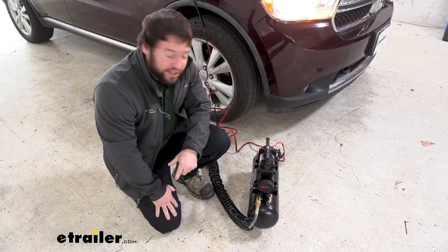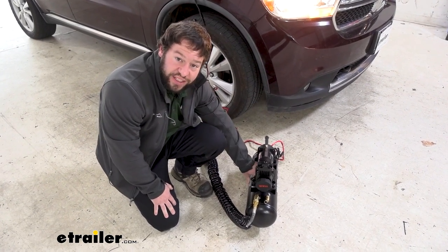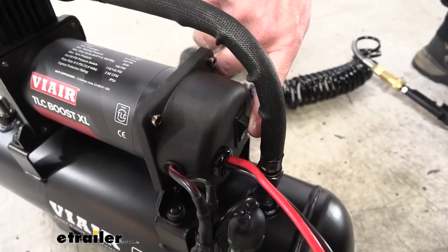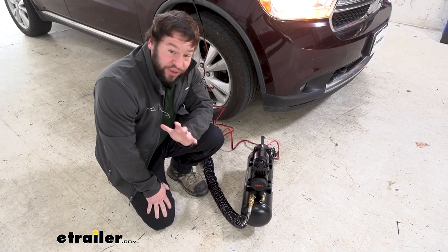Let's see how loud it is. It's going to turn on right away. It's going to fill this tank up to 150 PSI, and then it should shut off. So we'll use the air from that tank before it needs to kick back on again. Already I'm impressed with how little noise it makes.